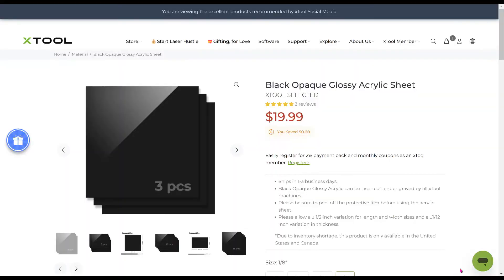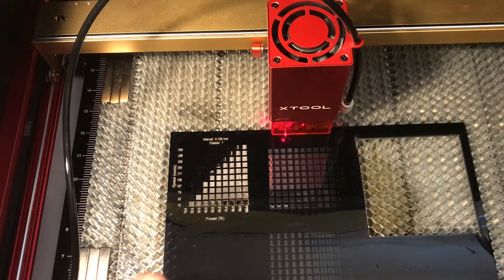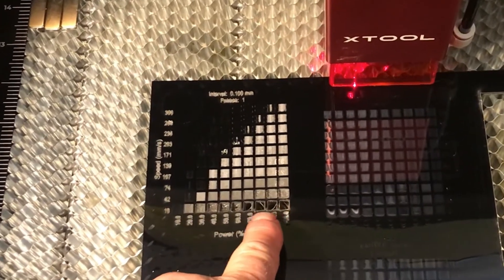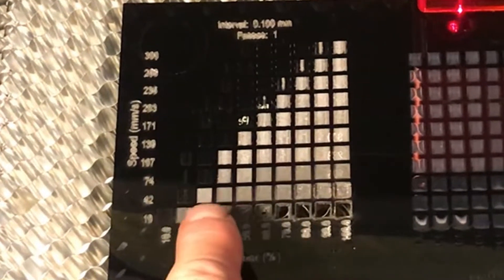I picked up some black glossy acrylic sheets from X-Tool — eighth-inch thickness, supposed to be 12 by 12 inches. But if you read the fine print, it says it can be off plus or minus a half inch, and in my case it was always off a half inch on the short side. Here's the test pattern for the 20-watt blue laser. You can see on the right, at full power and slow speed, it actually cuts through the acrylic.